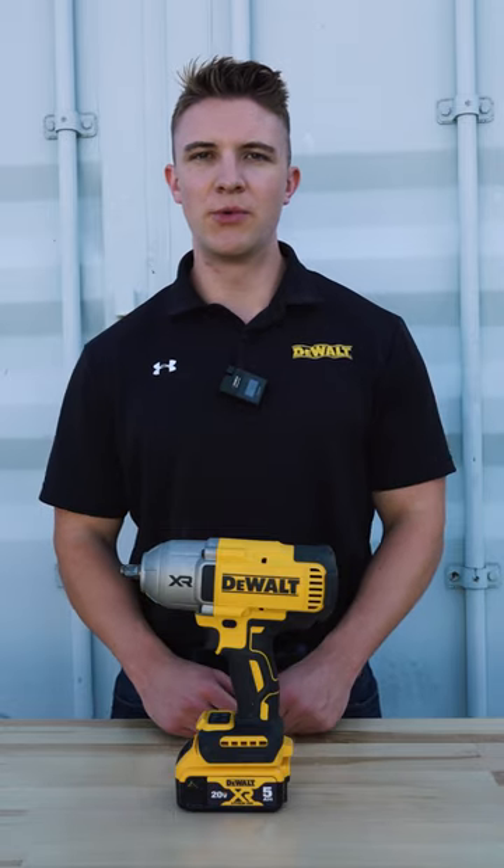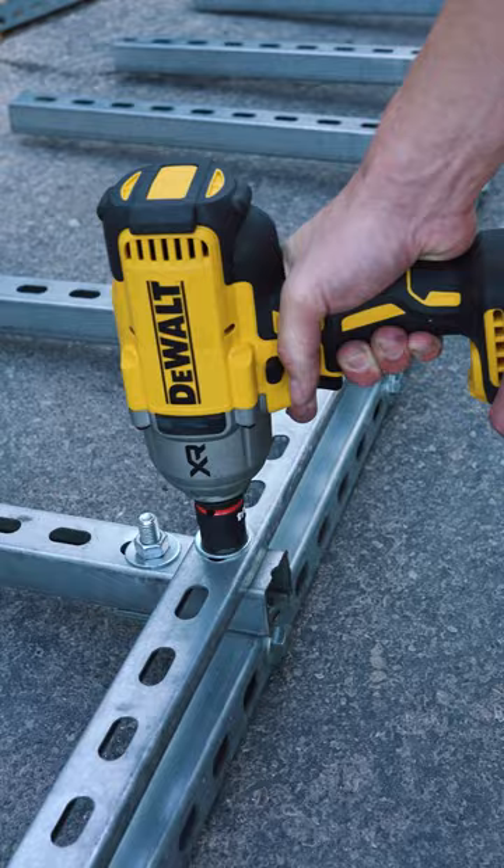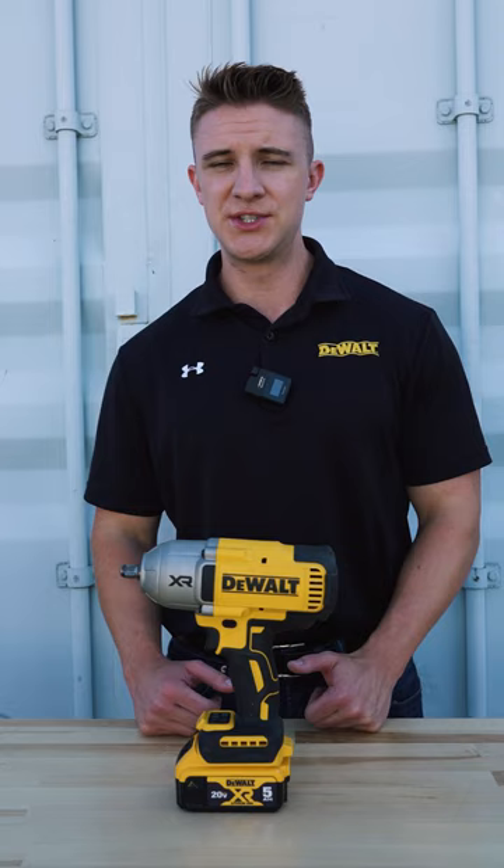Hey everybody, this is Eric from DeWalt. Today we're taking a look at the DCF 900. This is the new DeWalt 20 volt max half inch full size impact wrench. So let's take a look at how it compares versus the previous generation DCF 899.